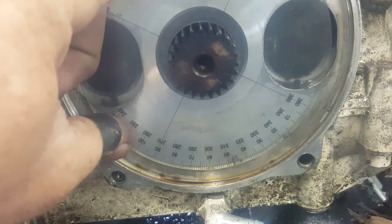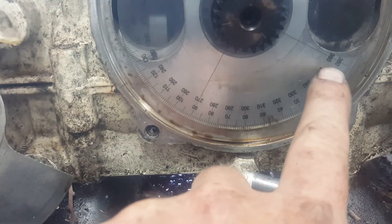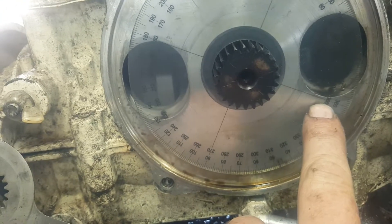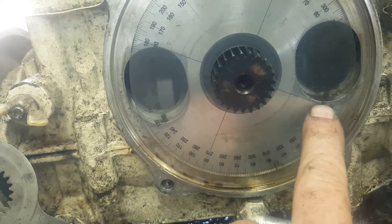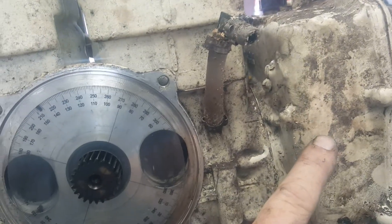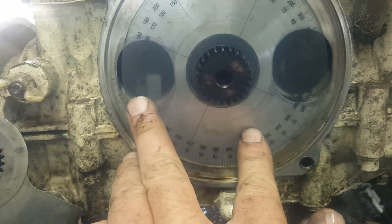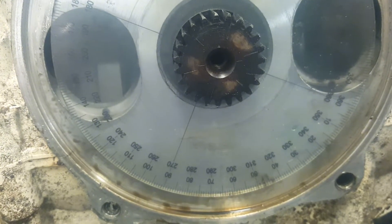This applies to all rotary valve C2 engines: they're always going to use the number 360. The timing number will be different per engine, but 360 is always the same. You can see there's a line right here — you want to put that 360 mark at the bottom of your magneto side, at the front engine exhaust port. Line the 360 mark up just like that.